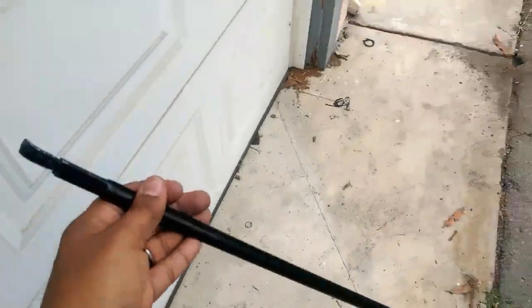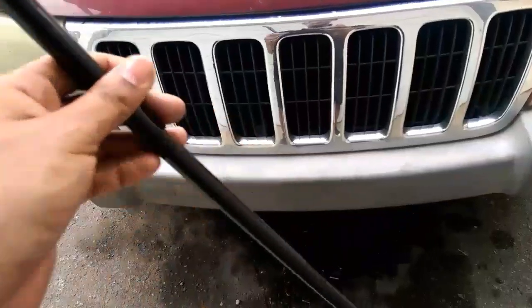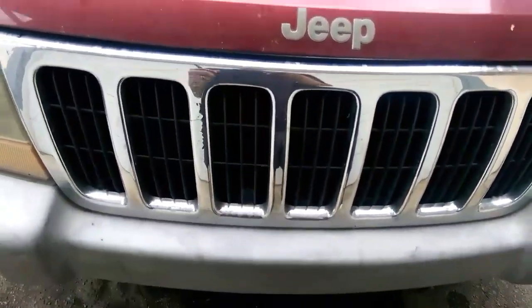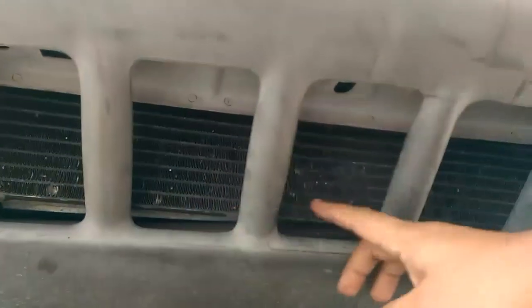So now I have to resort to this — a rod from the jack that comes with this thing. I'm going to show you how to pop open the hood in case you have a broken cable. If you look down here, you'll notice that we have these vents here.